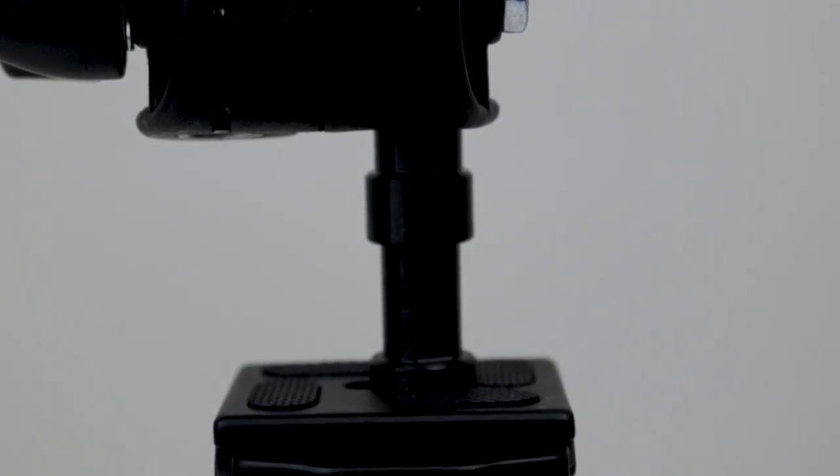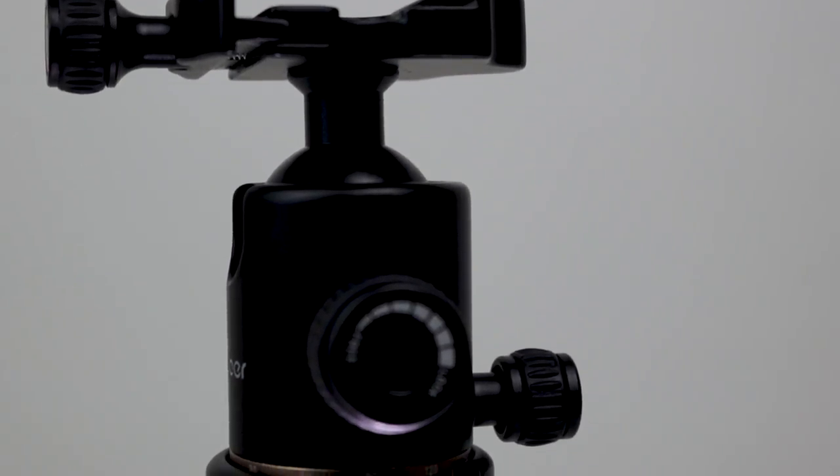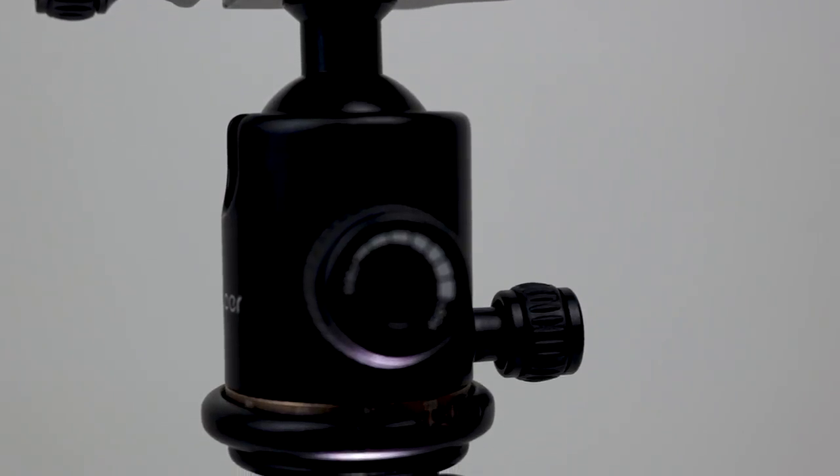Overall, I'd highly recommend this ball head as it's excellent value for money at only 15 pounds. It's very well made and can hold a heavy DSLR with a heavy lens easily. If you want to check out the Andorra ball head, there will be a link in the description, as well as links to everything else I've mentioned in this video.